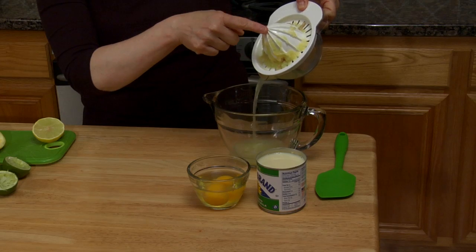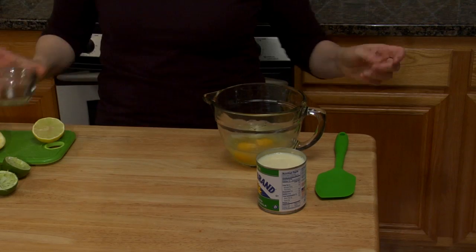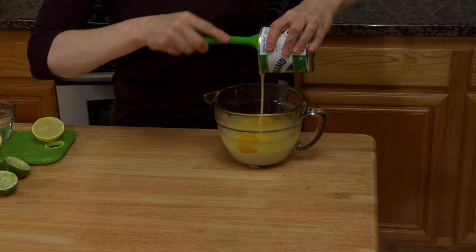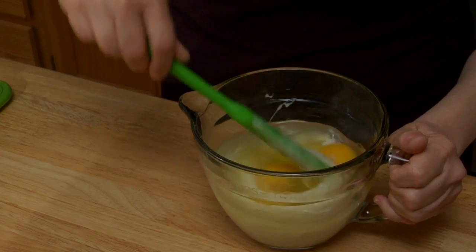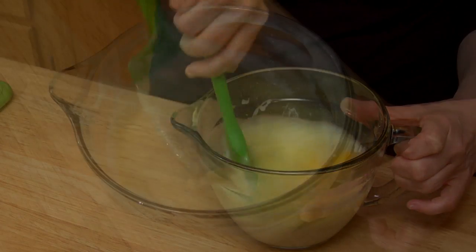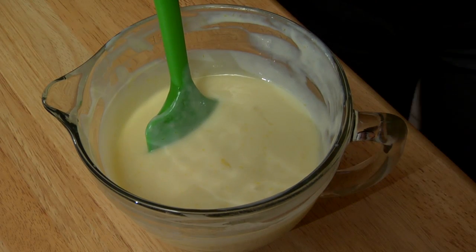My handy dandy reamer has a little strainer on it too — makes it convenient. My two eggs and 14 ounces of my fat-free sweetened condensed milk. So it's called lemon cream pie, but it's really just fat-free milk in here. Break my yolks, and you just stir this until it's completely smooth — it just takes a couple minutes. Everything is completely incorporated, it's a nice smooth mixture. So I'll get the crust out of the refrigerator and pour this in.